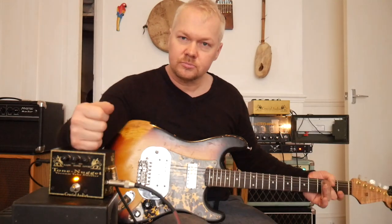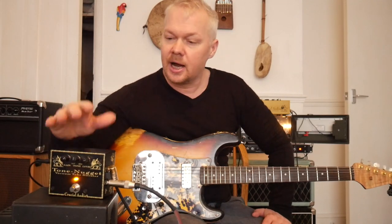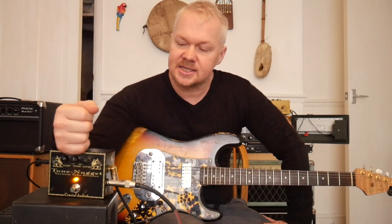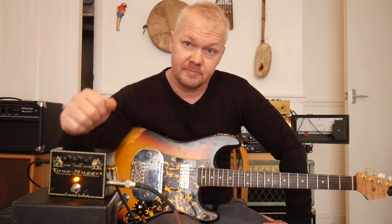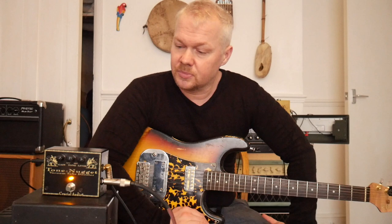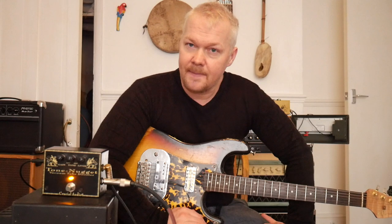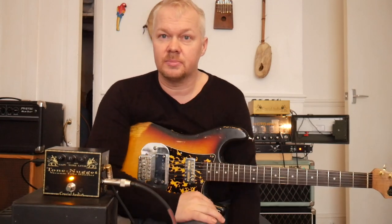So there you go — great pedal. Check it out: Crucial Audio, and Tone Nugget — this is called the Tone Nugget. I'm not selling these, I'm not getting any profit out of them, I just use it and I like it. It's a good pedal, guys. Check it out. It's maybe expensive, but it's one guy making it — not a big factory, just one guy working on his own building these things. Really, really good pedal. I 100% am behind this pedal. Check it out, guys. God bless everyone, take care. I'm going to be back with another video like today. See you in a minute.